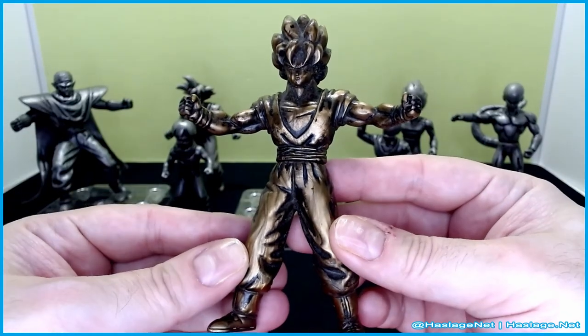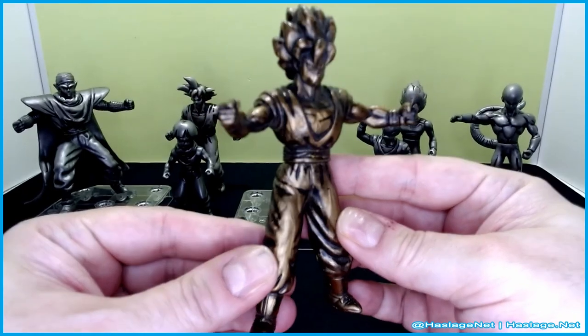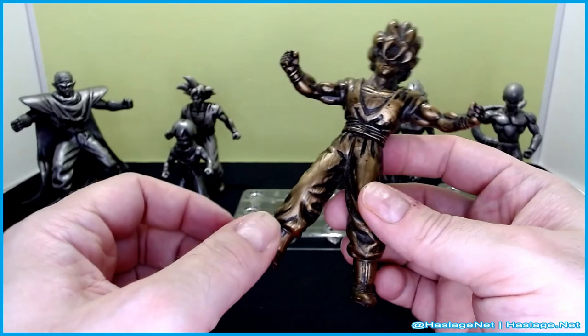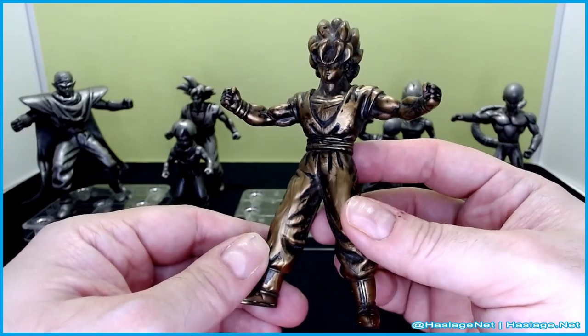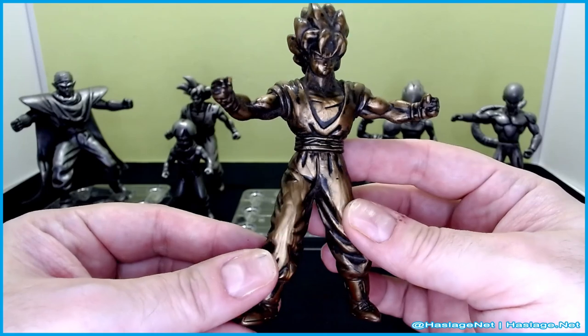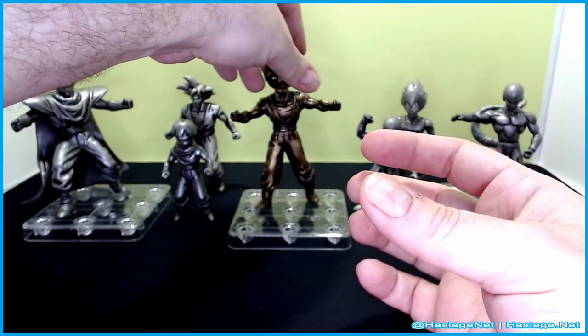Here is Goku as a Super Saiyan in his golden form. This is the only one that doesn't experience the rust that the other ones do. Maybe there is metal in the paint of the others — just a little oxidization. But yeah, it looks pretty good.